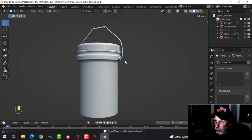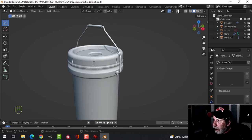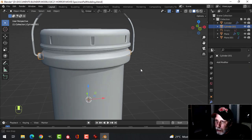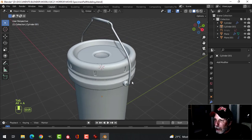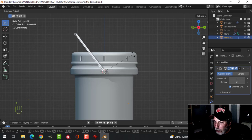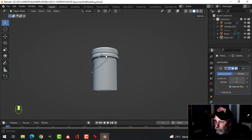And there is our simple specimen bucket or pail. I probably won't have the handle sticking up like this, so I might come over here and apply that mirror. Go into edit mode, Shift-S, cursor to selected — that will bring the 3D cursor right in the middle. Then select the handle — it's all one piece — switch over to 3D cursor as your pivot, look from the side, and press R to rotate. Bring it down so it just about makes contact.